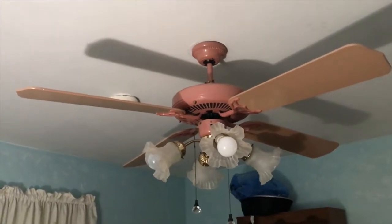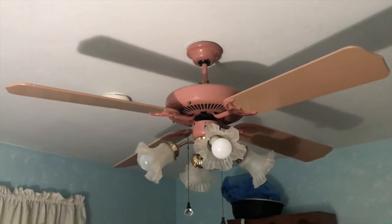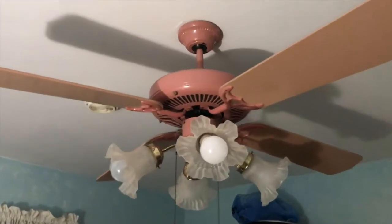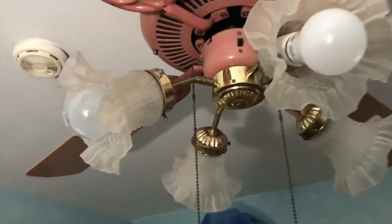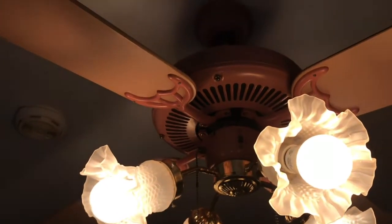This is exactly as it came when I bought it from the seller off a marketplace. Really nice fan. I even like the light kit and the shades. She loves pink, so she wanted this.